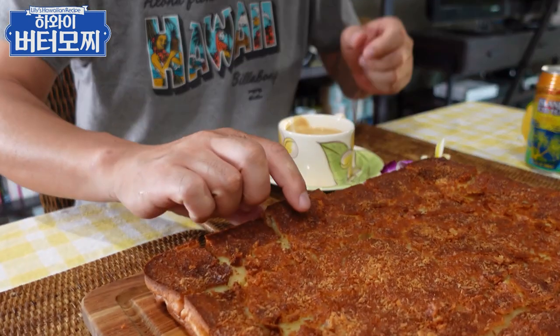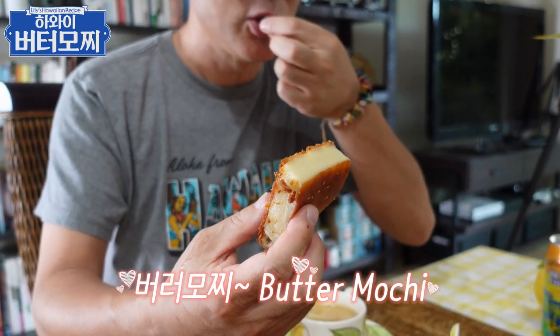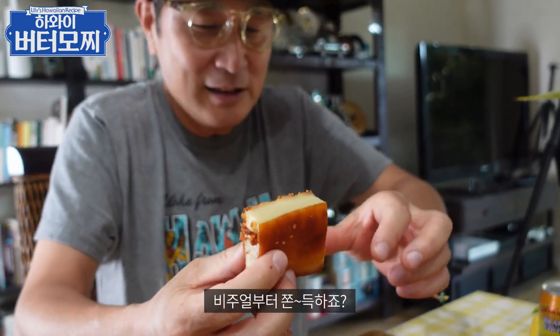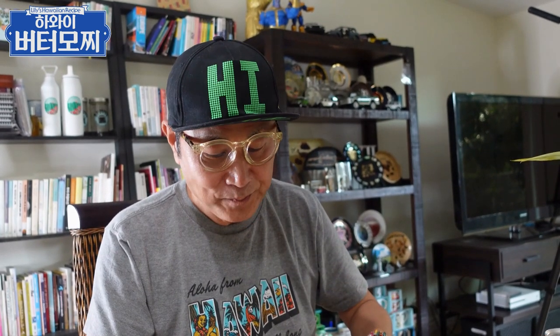집에서 만든 모찌. 이게 뭐죠 정확하게? 버터모찌요. 한번 보세요. 만들 때부터 냄새가 아주 그냥, 걸어가서 사로잡았는데 한번 먹어볼게요. 찰떡 같아 진짜. 모찌가 어차피 우리 찰떡이라고 그러잖아. 매끄럽게. 한국 생각납니다. 오늘 맛있는 식사를 했네. 오랜만에 집에서 쉬면서. 땡큐.